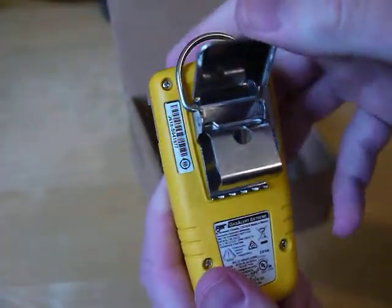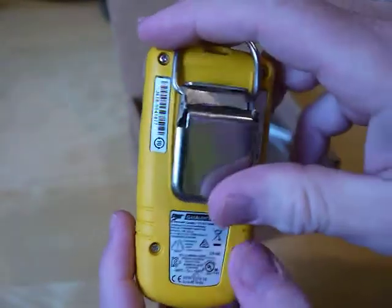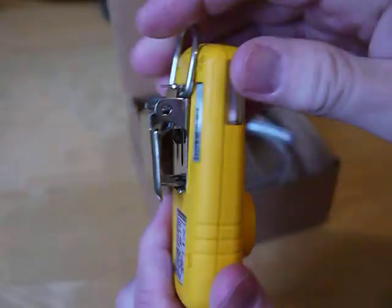You've got a clip on the back. This unit has a non-rechargeable battery inside — you use it and then replace it. There are details in the manual on how to do that.